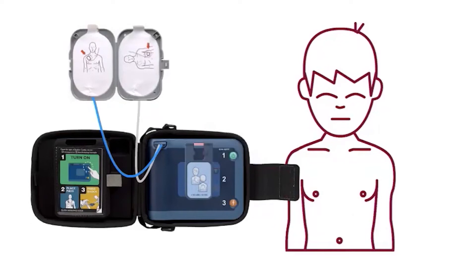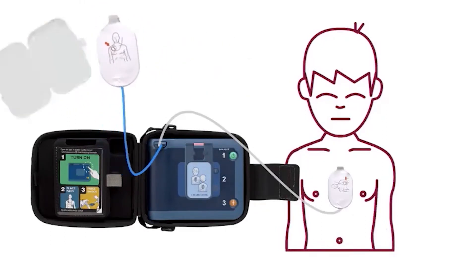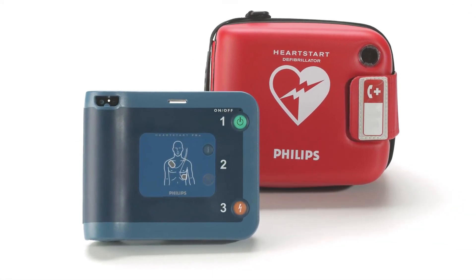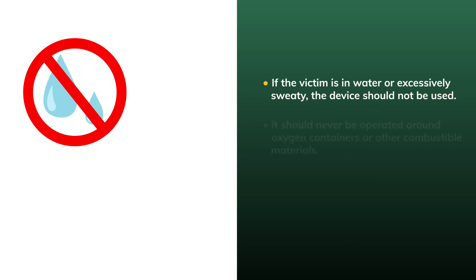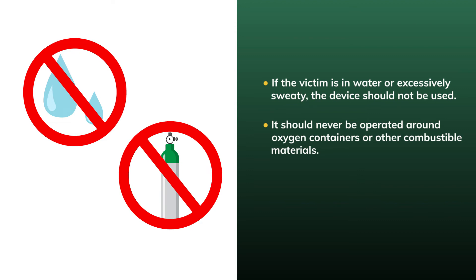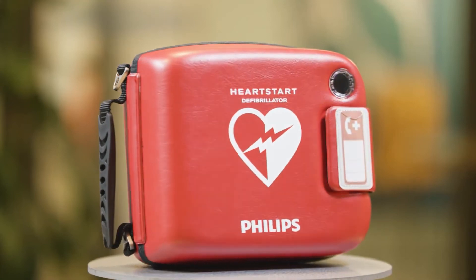If the child victim is under 55 pounds or 8 years of age but you do not have the infant-child key, turn on the HeartStart FRX and follow its instructions. Remove all clothing from the child's torso, place one pad on the child's chest between the nipples and the other pad in the center of the back. There are certain situations where the HeartStart FRX, or any automated external defibrillator, should never be used: if the victim is in water or excessively sweaty, the device should not be used. It should never be operated around oxygen containers or other combustible materials, and you should never attempt to use the HeartStart FRX AED on yourself.